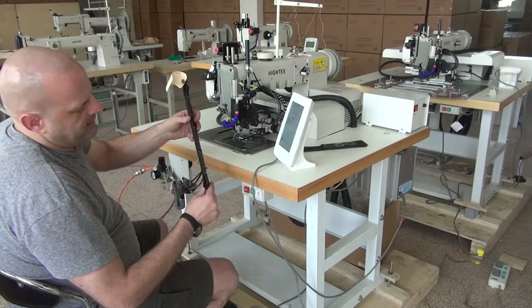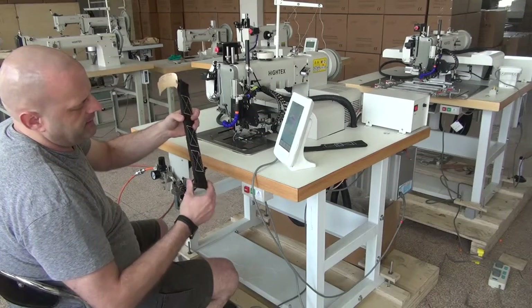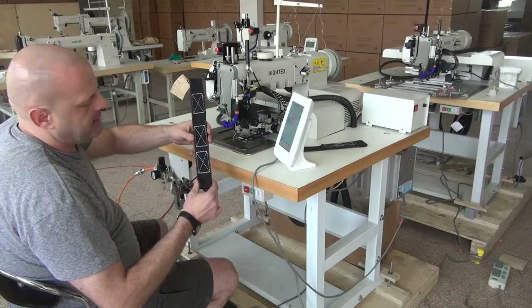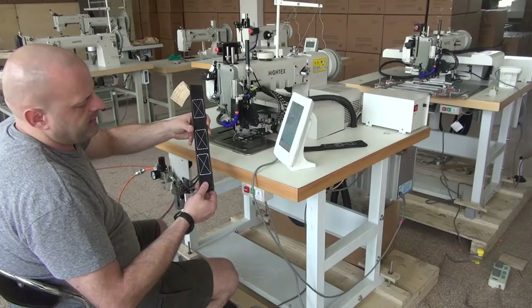Just to give you a rough idea of the thickness of this webbing — this is probably a little bit over a quarter inch, maybe heading towards three-eighths of an inch, to give you a rough idea of the thickness of the sample.